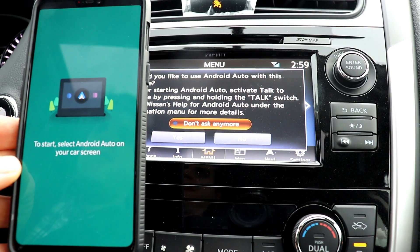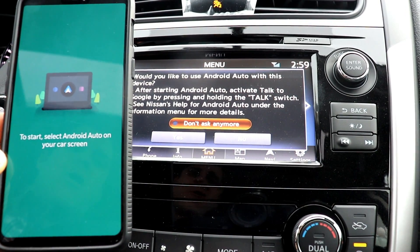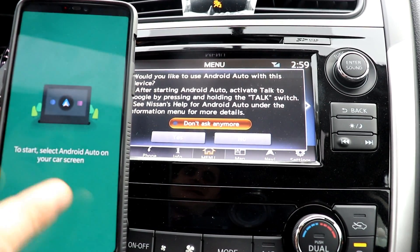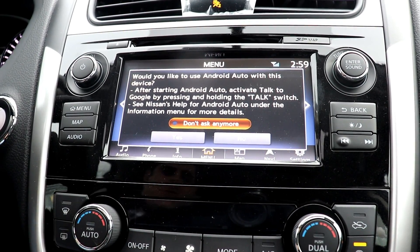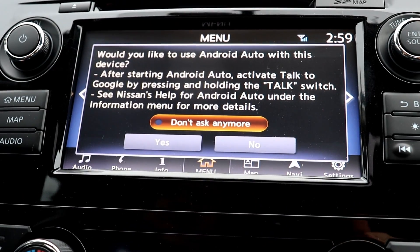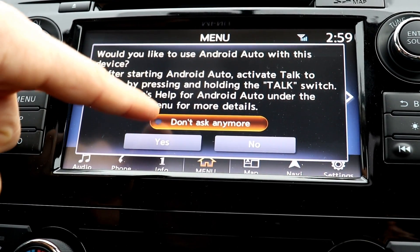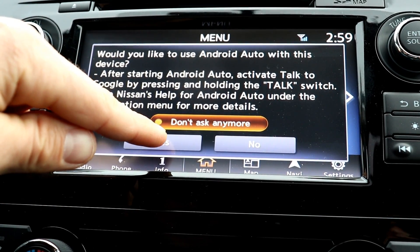It's all connected to my phone. Don't forget you have to download the app from the Google Play Store — I'll put a link in the description below. Now it says to start, select Android Auto on your car screen. This car is equipped with Android Auto and it's asking me if I'd like to use Android Auto with this device because I plugged my phone in. I can hit 'don't ask anymore' if I want, but I'm going to hit yes.